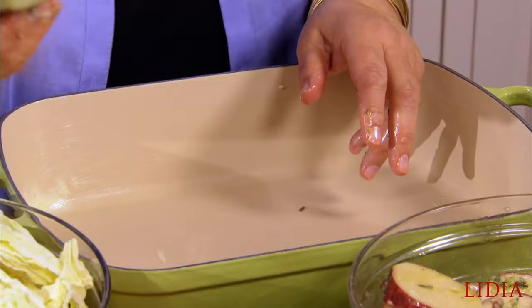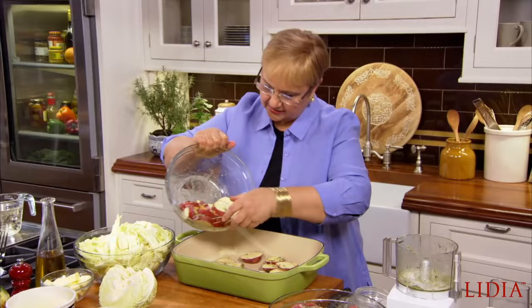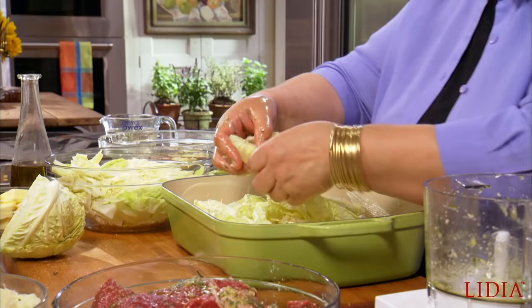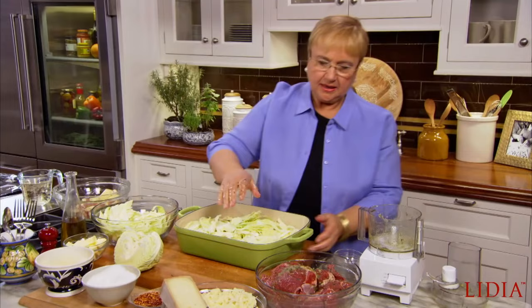So let's put half of the potatoes and layer the bottom with the potatoes. Let's take shredded savory cabbage — half of it. And that's where the meat goes. You layer it between the cabbage, just like that.